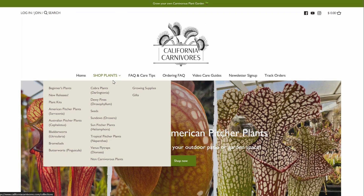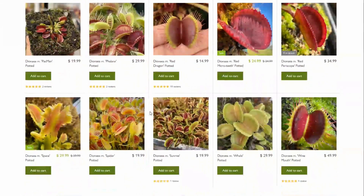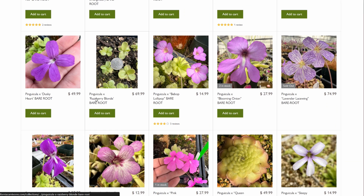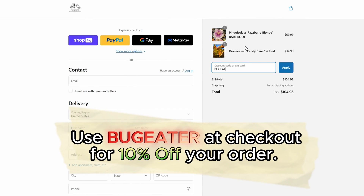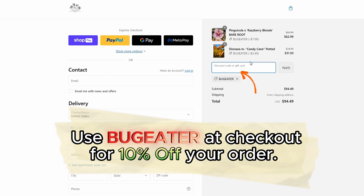Before I get to trimming, let me take a moment to show you how you can get your own Venus Flytrap. I'm excited to be teaming up with California Carnivores - one of the most experienced and knowledgeable carnivorous plant nurseries in the world. They have a massive selection year-round of all types of carnivorous plants. They've been generous enough to offer my viewers an exclusive 10% discount when you enter the code 'bug eater' - B-U-G-E-A-T-E-R - at checkout. Links are in the description and pinned comment.